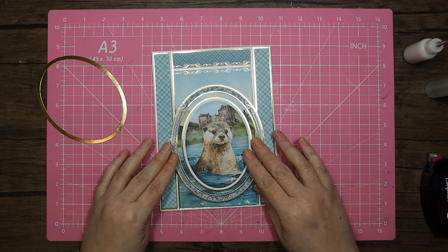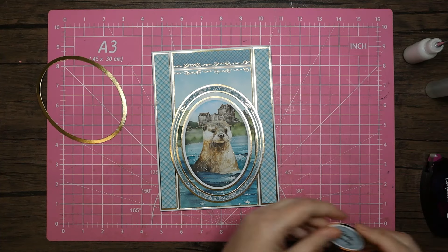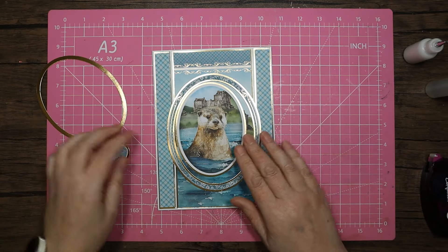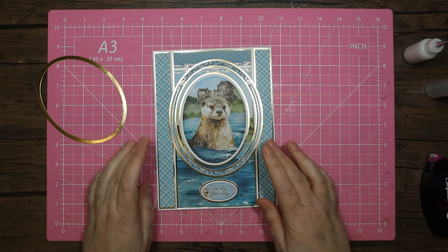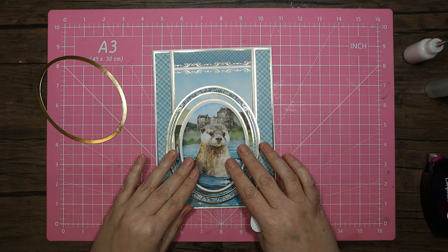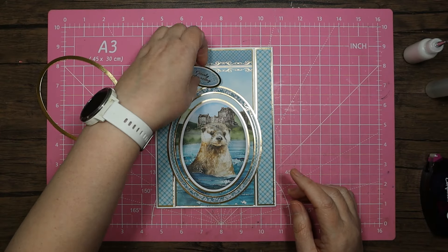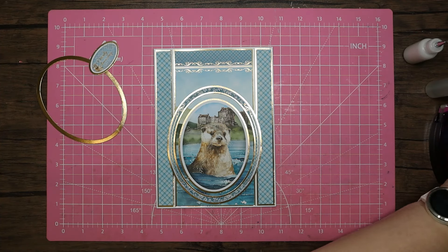We're going to hide all that lovely castle - but he really looks like he's in the water there. The sentiment we're going to use with this topper is 'Have an Utterly Amazing Day'. I think he needs to come down in the water - I prefer where the sort of hill matches up a little bit with the edge of the scene there. Then we'll pop the sentiment somewhere and find some nice blue gems. Let's grab some foam pads - I've got these one millimeter ones.